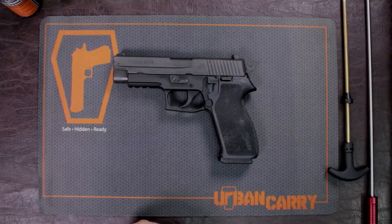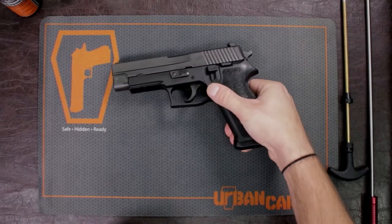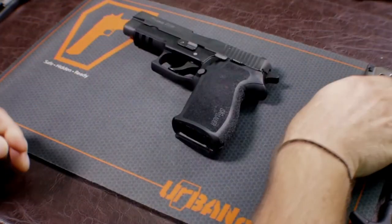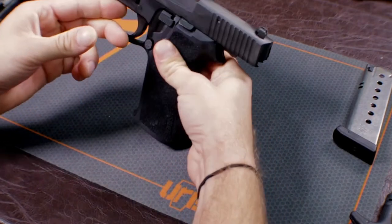Of course I'm going to show you how to do a field strip and a proper cleaning of the SIG P220. It's a 45 caliber pistol, and first we're going to make sure the firearm is clear of any ammo and is safe to work with. So I'm going to eject the magazine — no rounds in the magazine and no rounds in the firearm itself.